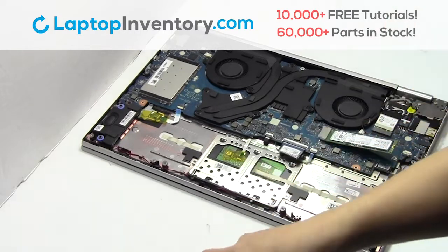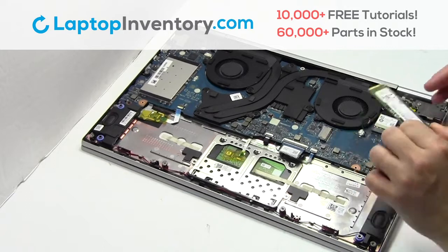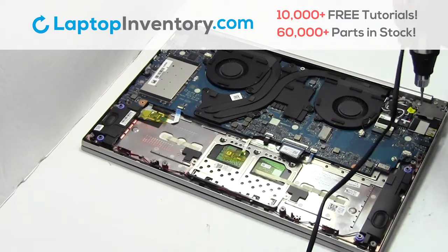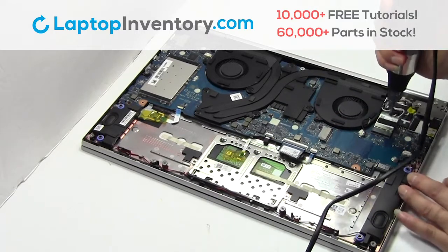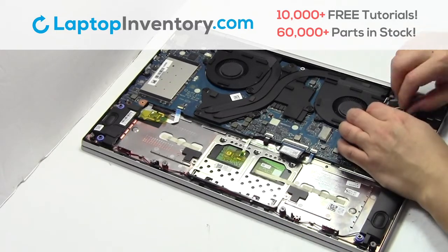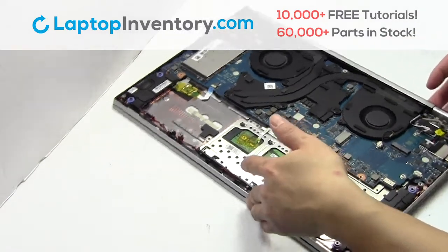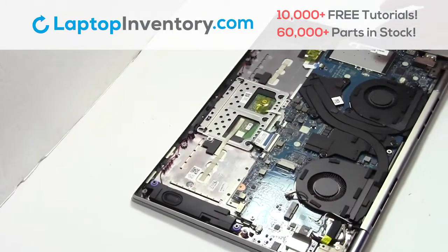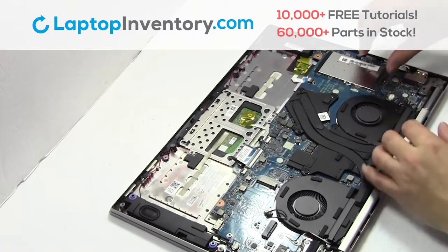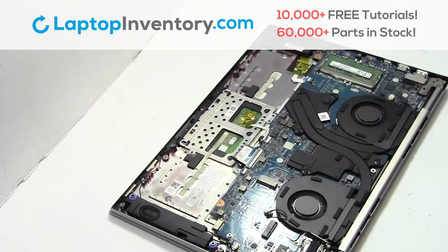Remove the screw. Remove the card. Remove the screw. Remove the cover.